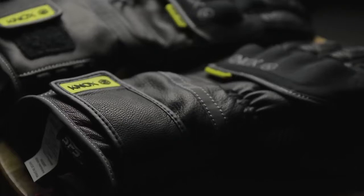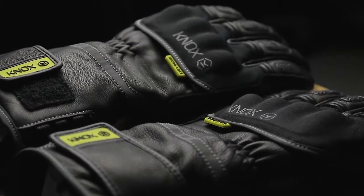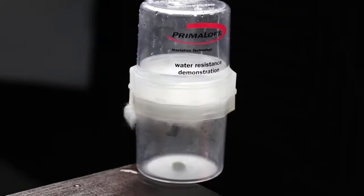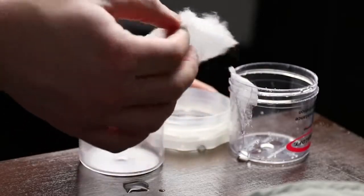The Zero 3 also features Primaloft Gold insulation at 115g density for the absolute best and most premium insulation properties, mixed with good feel and grip on the controls. Feedback from users so far is that while they're a winter glove and therefore don't have the feel of a summer glove, once they've been worn a few times they give really good feedback and riders have no problems using the controls.